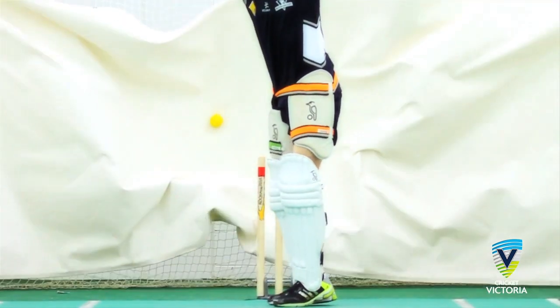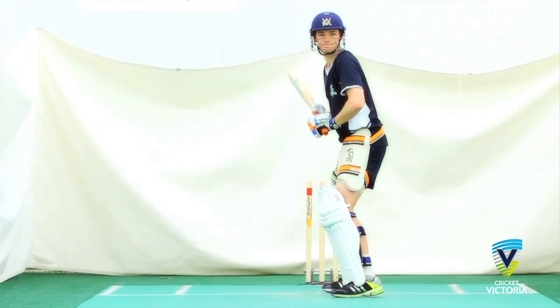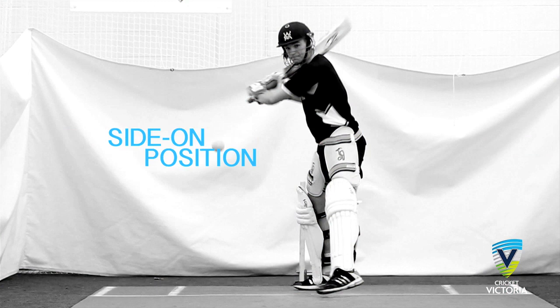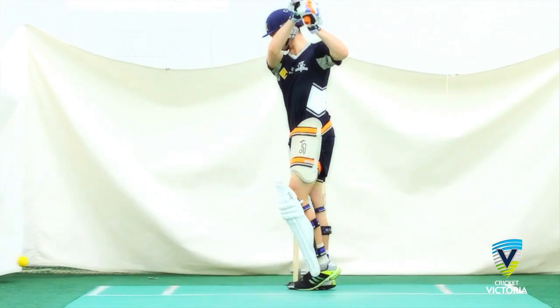During the following back foot strokes we can see how Peter's head is in line with the ball. His weight transfers smoothly from his stance onto the back foot. He is reasonably side-on and then makes a decision to attack or defend.